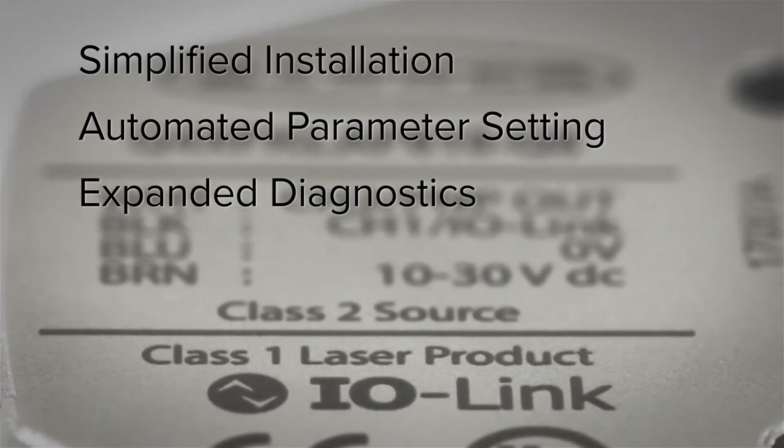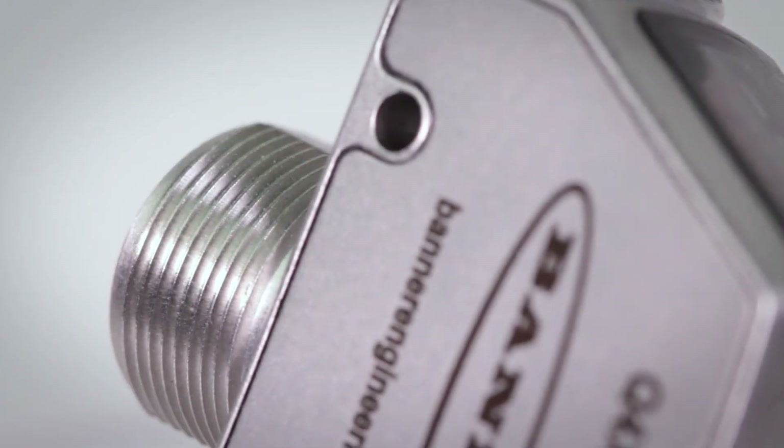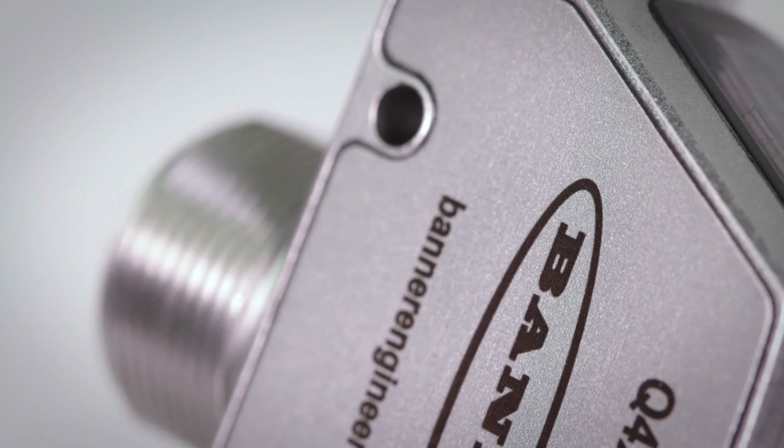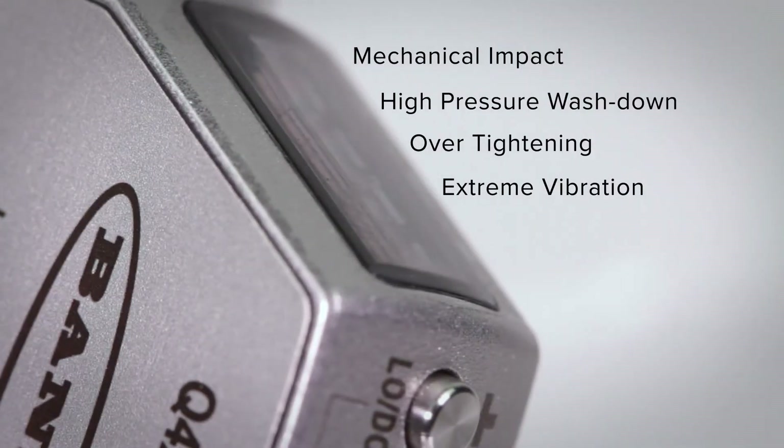The IO-Link models allow for more simplified installation, automated parameter setting and expanded diagnostics. The IP69K rated FDA 316L stainless steel housing with laser marked sensor information is durable and robust, making it able to withstand mechanical impact, high pressure washdown, over tightening and extreme vibration.